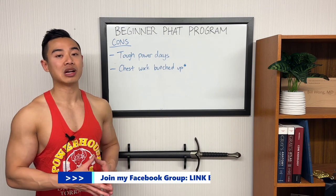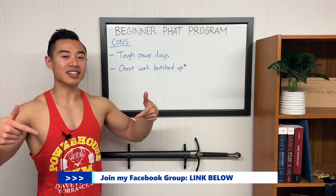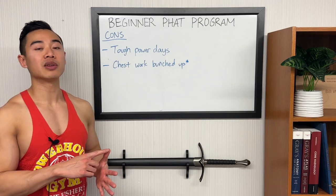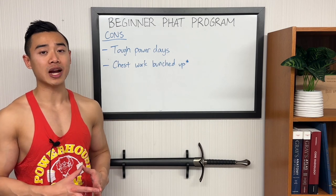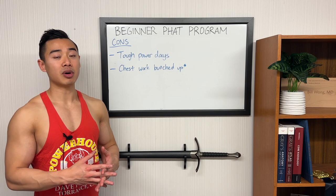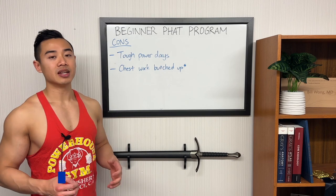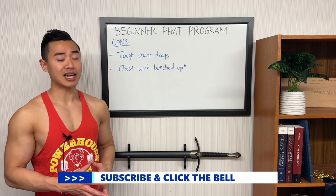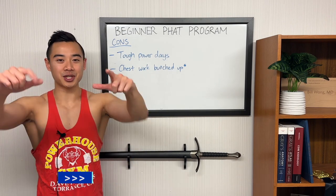Next, with this split as laid out, chest work gets bunched up later in the week. I've tried to address this by putting dumbbell pullovers on back and shoulder day, which hits your pecs to a small degree, and you could argue that overhead presses hit your upper pecs a little bit. I'll be sharing this full program as an Excel file in my Facebook group — find the link in the description below to join and download it for free. If you're looking for another five-day program, check out this playlist with my push-pull-legs upper-lower programs. For more free hypertrophy programs, make sure you subscribe to the channel and we'll see you next time.